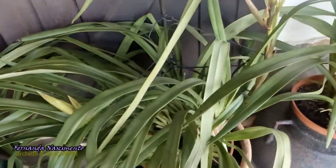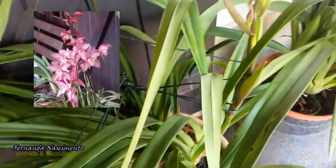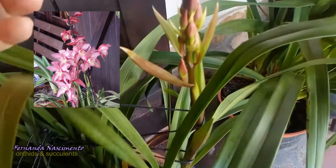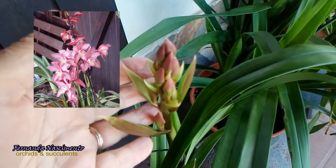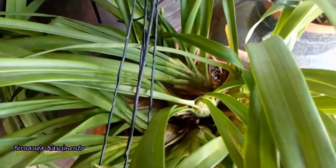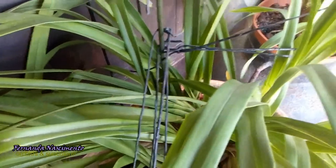This is the last one. The color of the flowers is pink, like the inserted photo on the screen. She has two spikes. On this one the buds are already visible, but on the second spike the buds are still inside the sheath. This plant produced several new growths which will probably bloom next year.